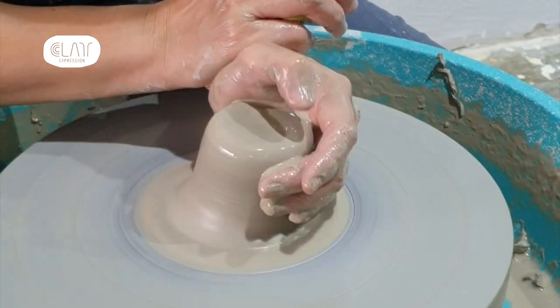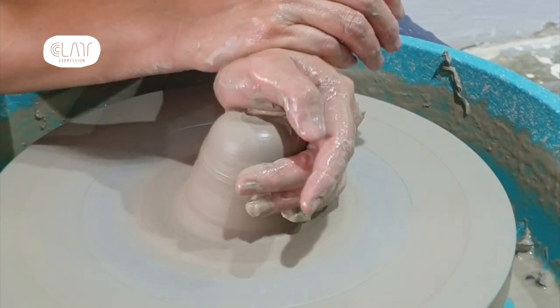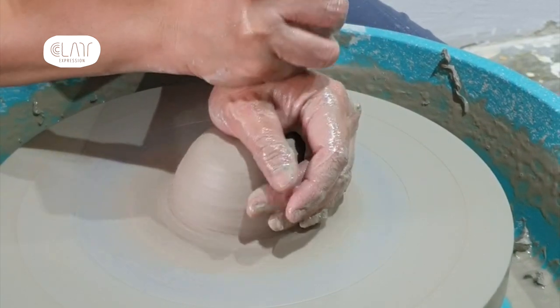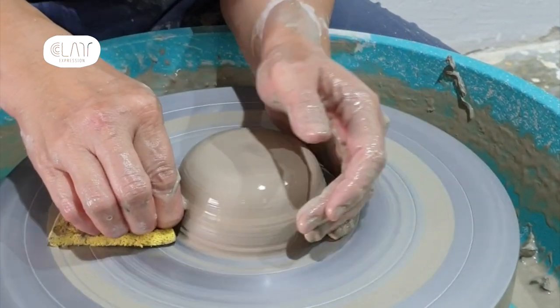I always think of throwing on a wheel as like driving a car. My foot is on the pedal that controls the speed of the wheel, and my hands are on the clay to guide it and transform it to whatever form I want.